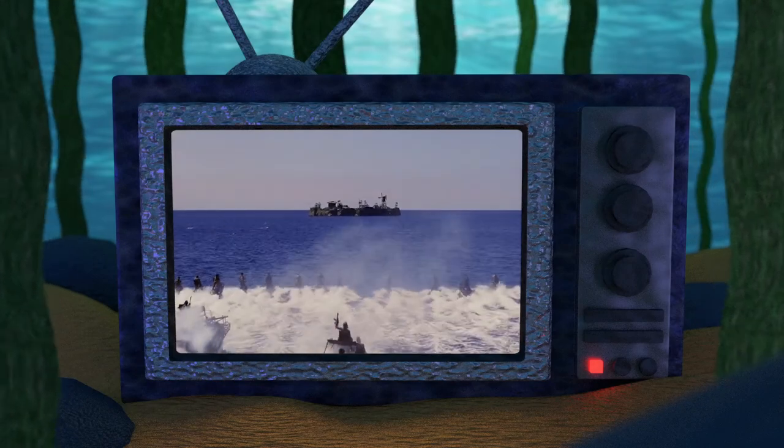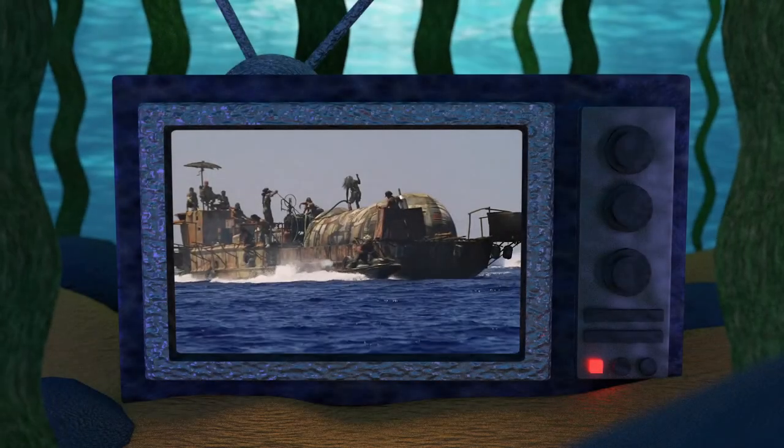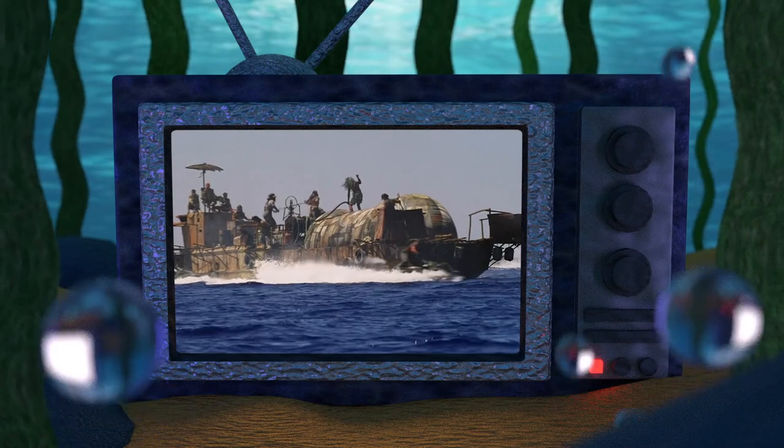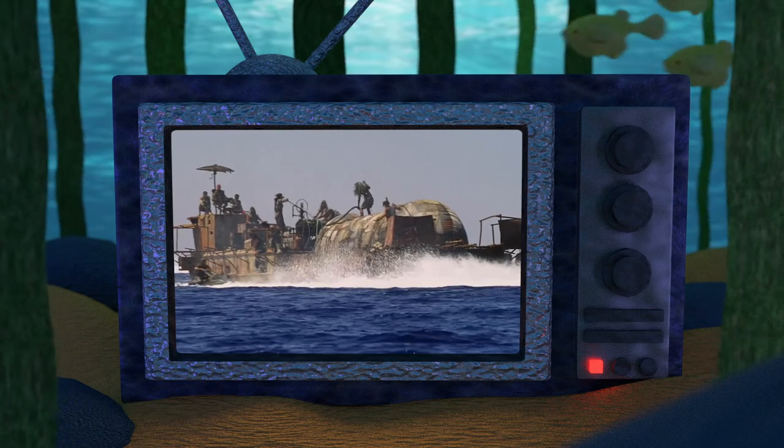Hello and welcome to the Atoll, your home for Waterworld fandom. In today's mini deep dive, we will be looking at everything we know about the Smoker Refueler Barge. So without further ado, let's jump right into it.